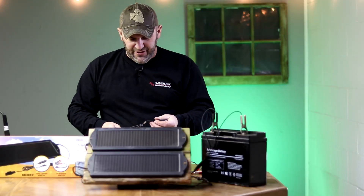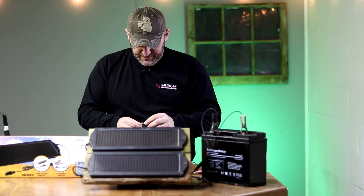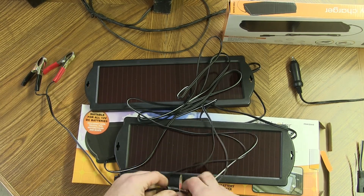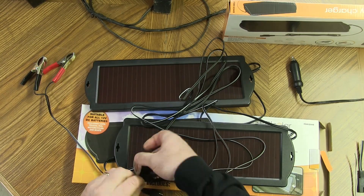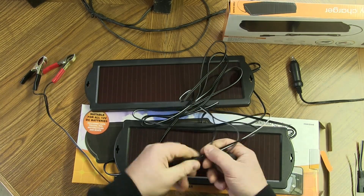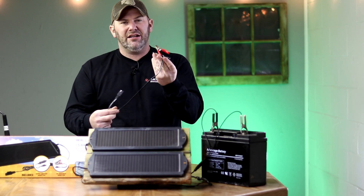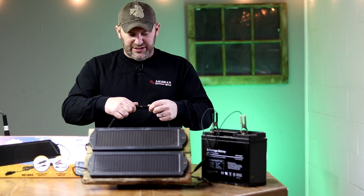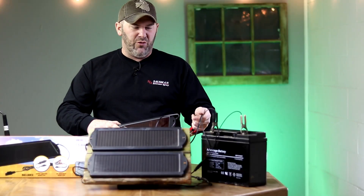Once I have all my connections soldered together, I use a little bit of electrical tape to cover up the connections. Once taped, I simply use the provided clips that came with one of the solar panels and connect them together, so the two solar panels will be married together and ready to connect to a battery.